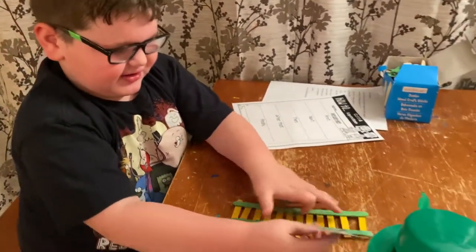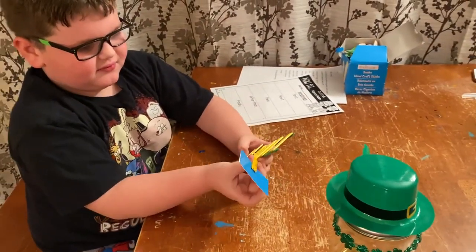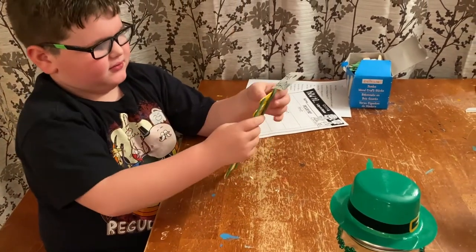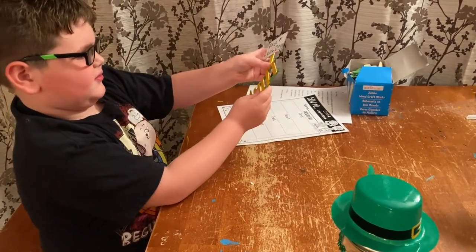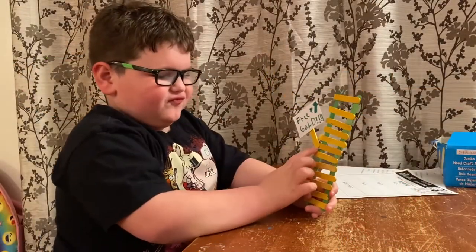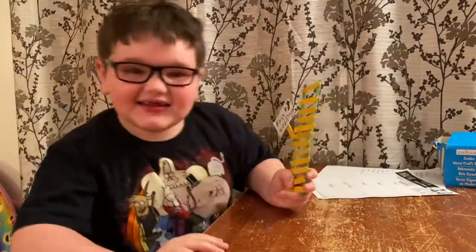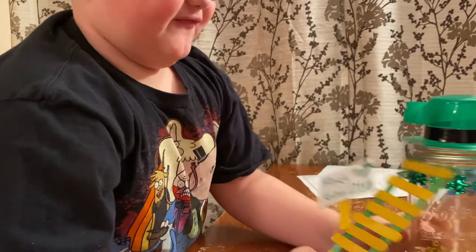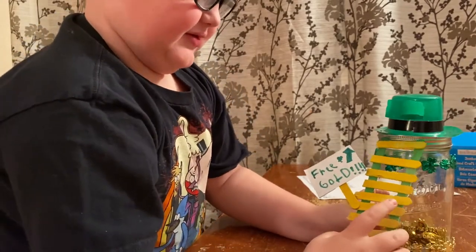I don't glue it — wait, I'm going to make it like this. I glued it and I forgot the arrow. Yep, now it's done. Let's see a glimpse of it when they're all done.